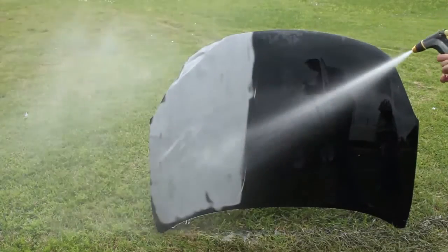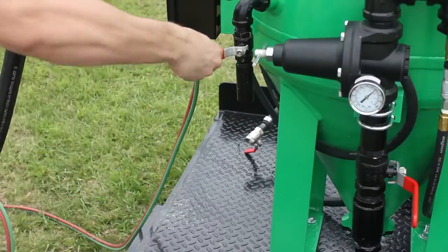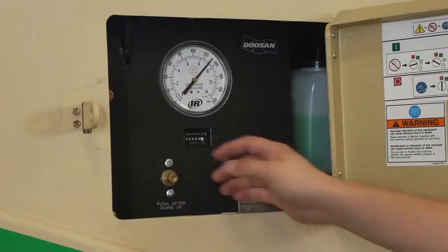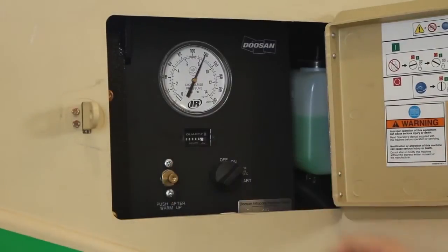To shut down the machine, close the air inlet, open the blowdown valve to release the pressure, and close the main service valve. Let the compressor idle for 3 to 5 minutes before turning it off.